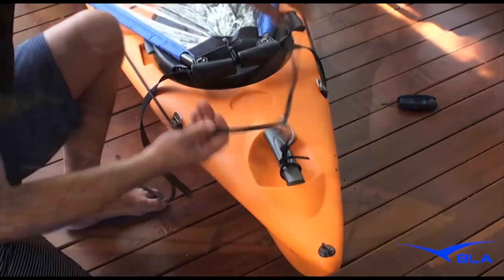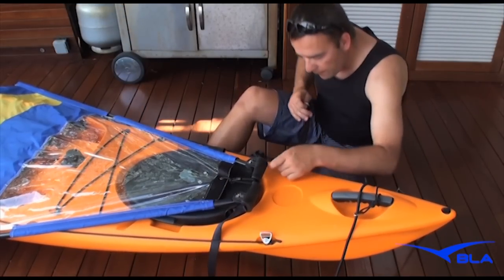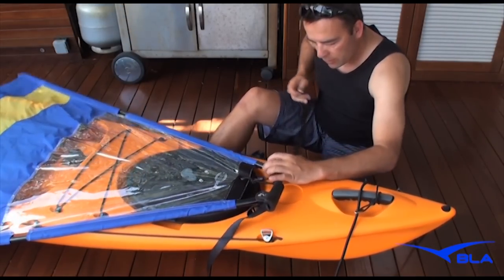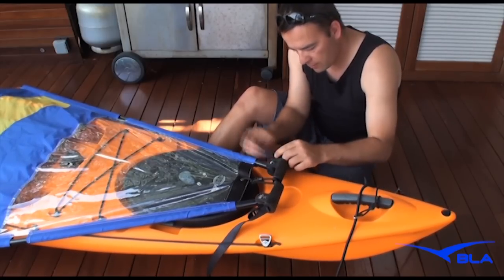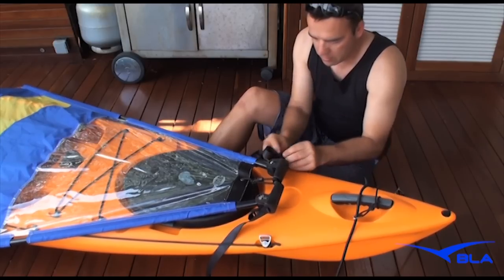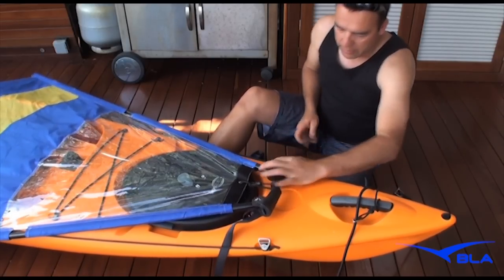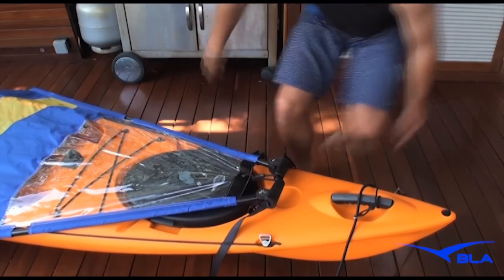Just clip that one on there. Put your strap through the webbing triangle and bring it up. Just tighten that one up a little bit, and go around the other side and do the same to that.